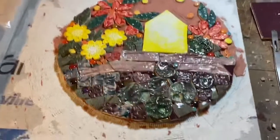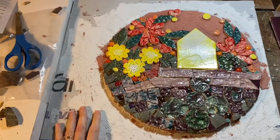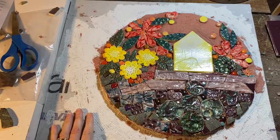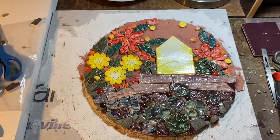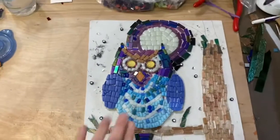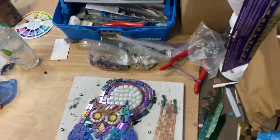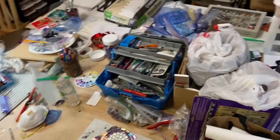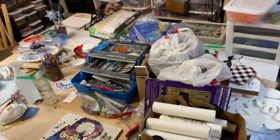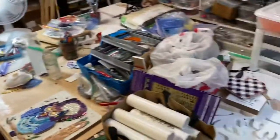Welcome to my studio. This week I'm going to jump on this mosaic - I have an idea for the background and I want to work on it while the idea is fresh in my head. My nephew is coming over tomorrow to make some progress on his project. But the true thing I'm going to be working on this week is this embarrassing mess - I am going to tackle it because I can hardly even walk in here.